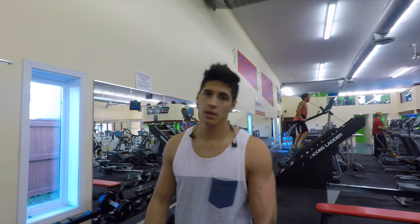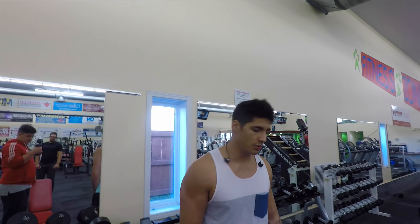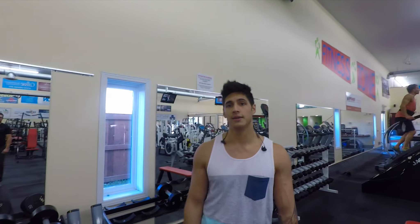We'll wrap it up here guys. Devin is going to finish off his triset here and I'm going to start on our last superset. We're going to be doing concentration curls and behind the head dumbbell extensions.